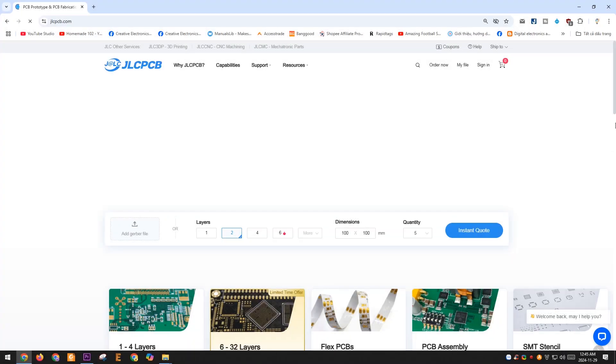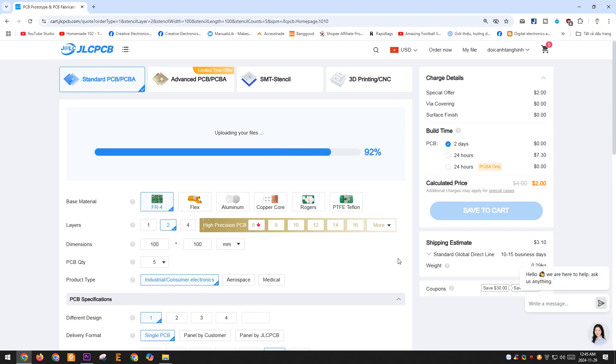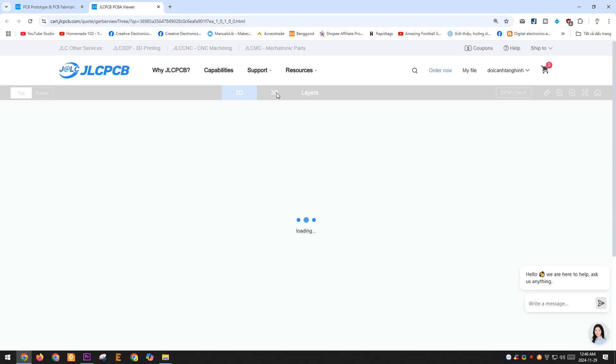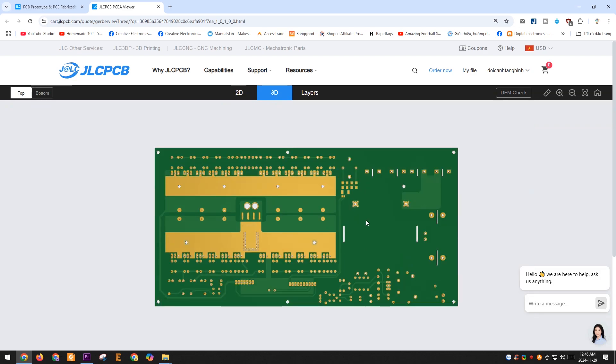I am sharing this entire project with you. You can download the files below the video description and place an order on the JLCPCB website. JLCPCB manufactures PCBs very quickly and at a very affordable price. They are currently running a Black Friday discount promotion. Since this project involves a fairly large PCB, take advantage of this opportunity and place your order now to get the best price.